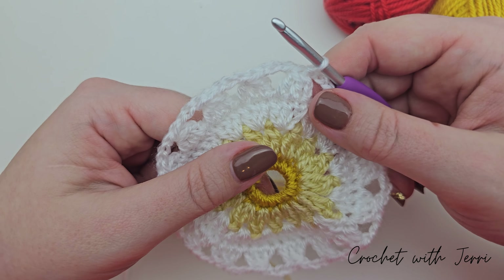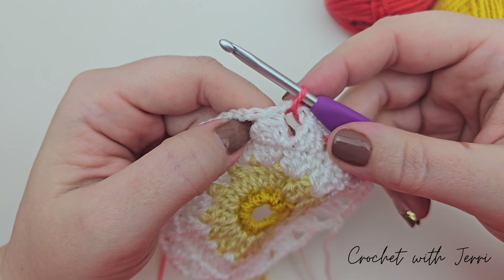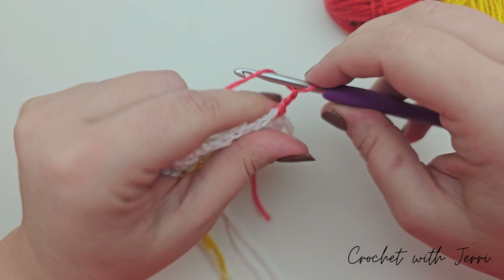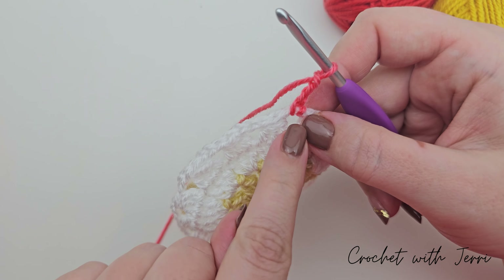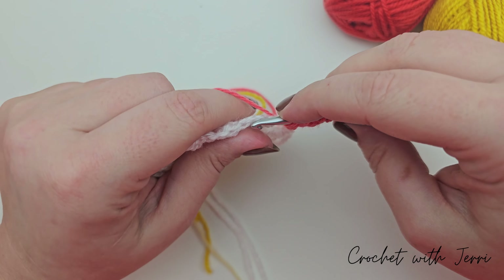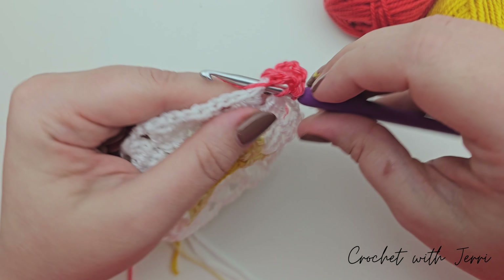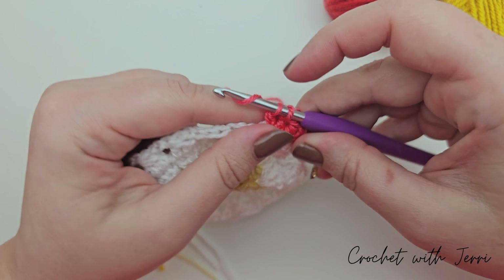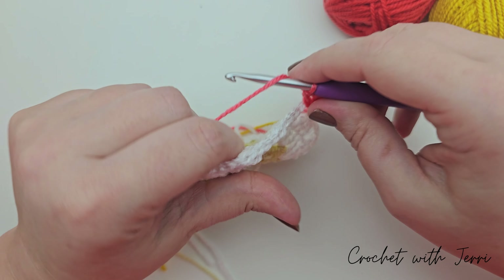We're working with yarn D which is the coral in the next round - join it to any of your three chain spaces. The first instruction of round five is to chain four - one, two, three and four. Then crochet into the same space: a double treble and two trebles. Yarn over twice for your double treble, into that space, pull up a loop, yarn over pull through two, pull through two, pull through two. Now two more trebles in that same space: yarn over, pull through two, pull through two - and one more treble, pull through two, pull through two.